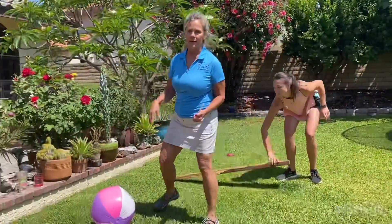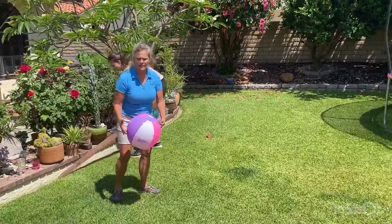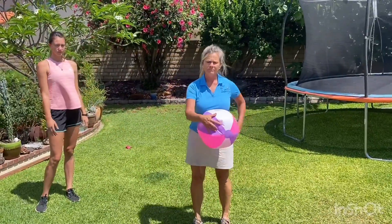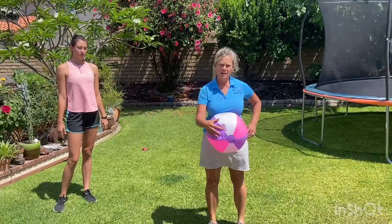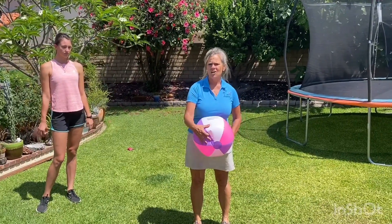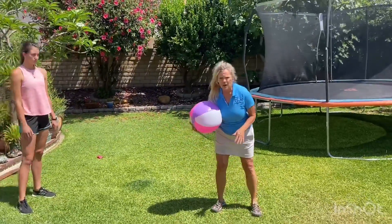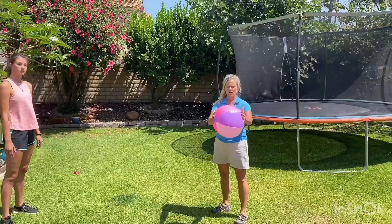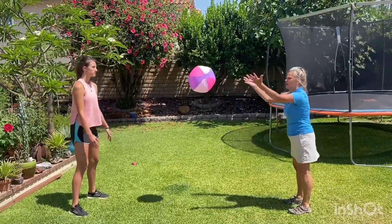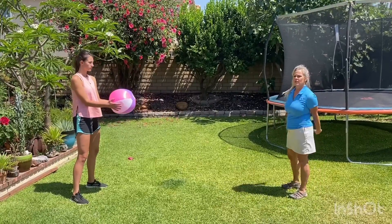The next thing we're going to work on is underhand tossing and catching. I have three different balls — a yellow bouncy ball, a white little baseball, and for this purpose we're going to use a beach ball. For underhand tossing, your feet are going to be shoulder-width apart, your hands are going to be on each side of the ball, you're going to swing your arms up and let it go. The beach ball is going to fly to different sides, so you're going to have to move your feet when it comes to you.